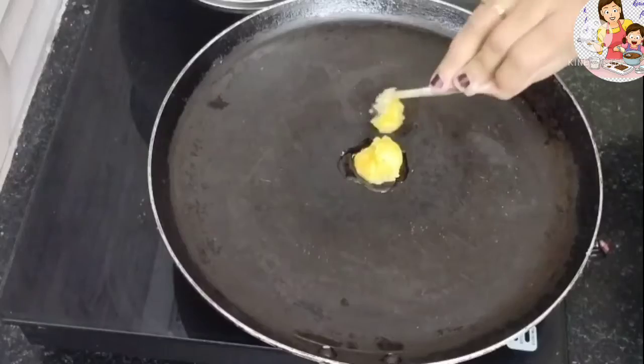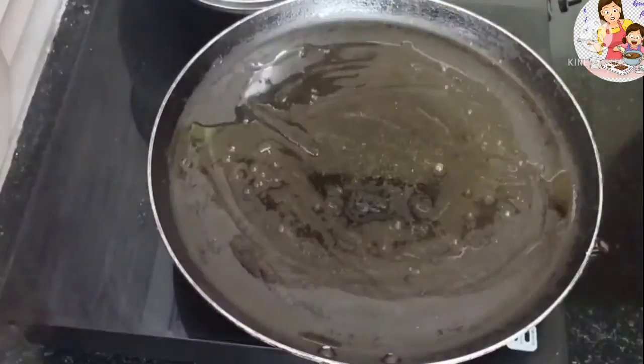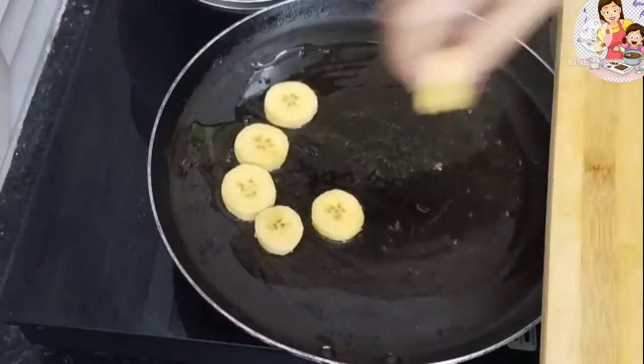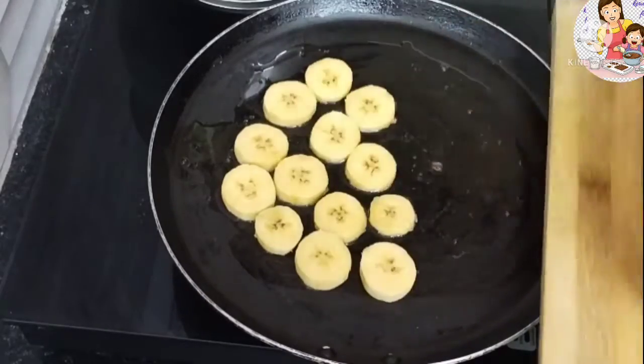Now we will put a pan on the stove. We will add 2 spoons of ghee. Ghee is very good, but you can also use butter.